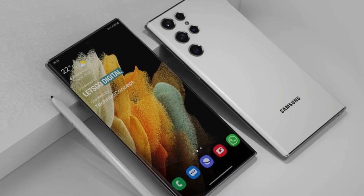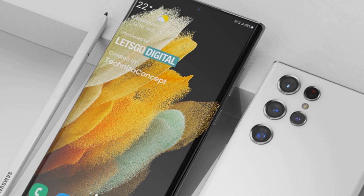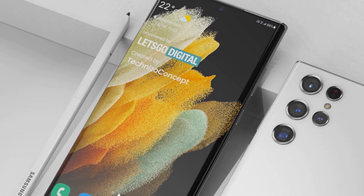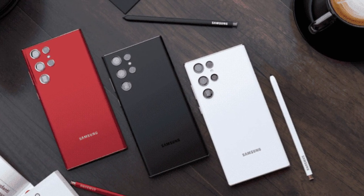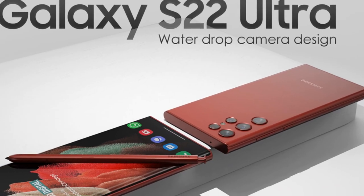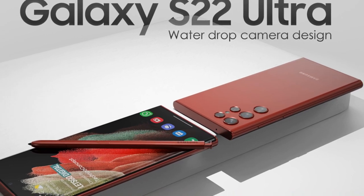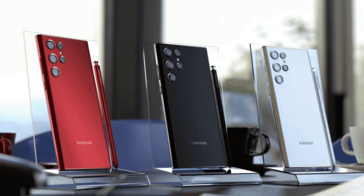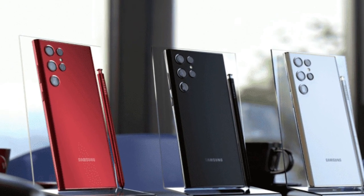Additionally, Ice Universe no longer believes that the Galaxy S22 Ultra will have three 12MP rear-facing cameras. Instead, they assert that the device will have a 12MP ultra-wide camera with a 1/2.55 inch sensor size, 1.4 micrometer wide pixels, an f/2.2 aperture, and a 120-degree field of view. As far as we can tell, this is the same camera with which Samsung equipped the Galaxy S21 Ultra.